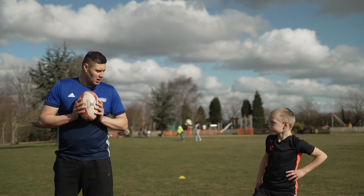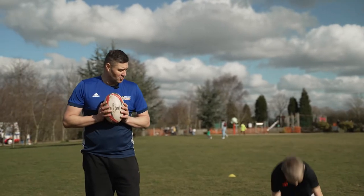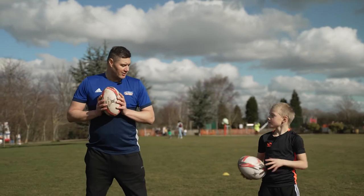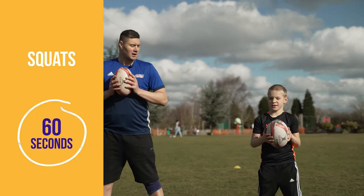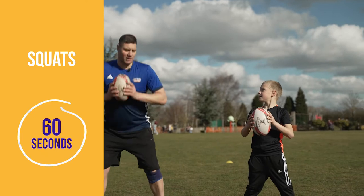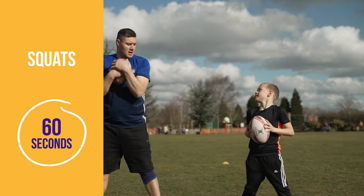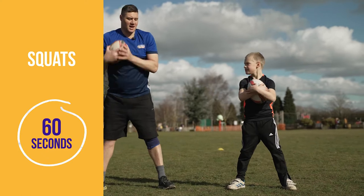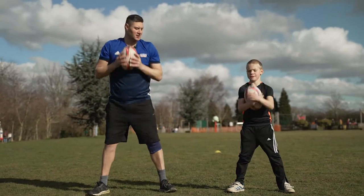We're going to do some squats now. Pick the ball up. We sit back down through our heels, keep a nice straight back, and we're going to take the ball out as we go down, and then in. Out, and then in — nice straight back.